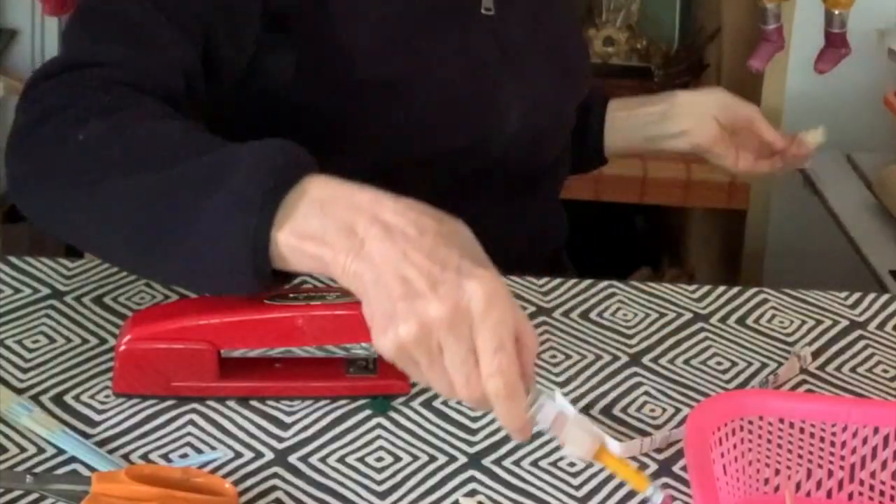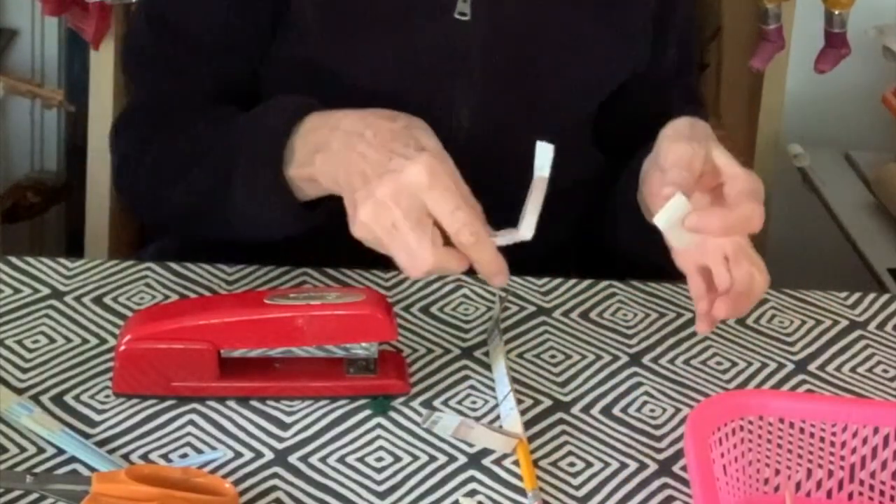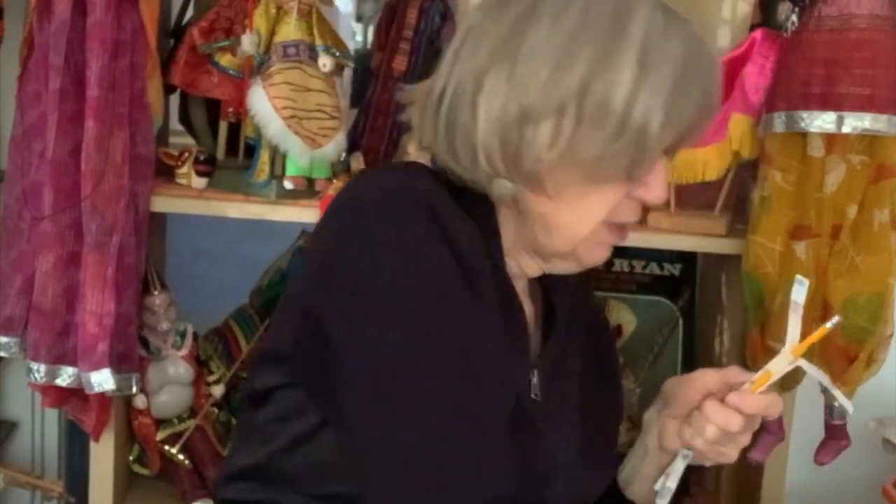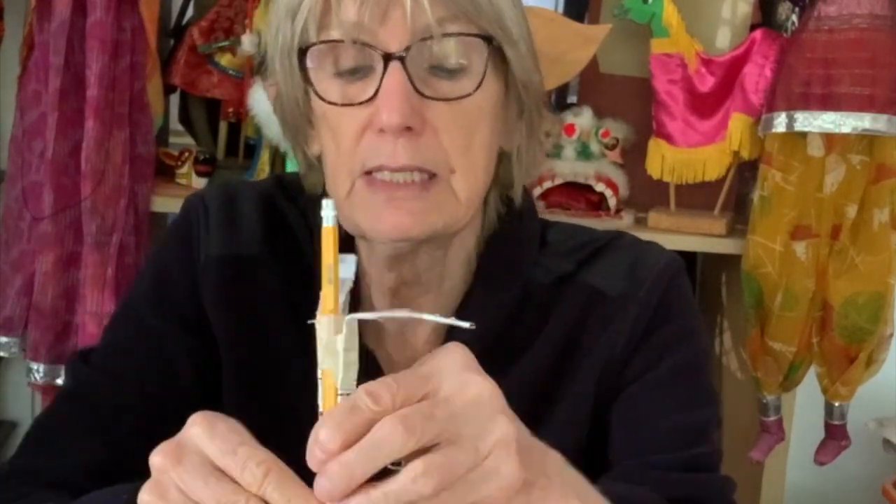Tape the other cardboard piece on as well — that way we'll be more sure they stay together. The arm or wing is going to go out at more or less the same place on each side. Now you can tape them together. So this is your basic skeleton of your character — the two side pieces coming out each at a side.